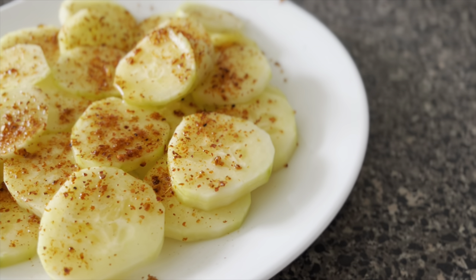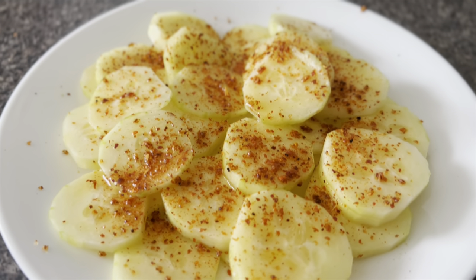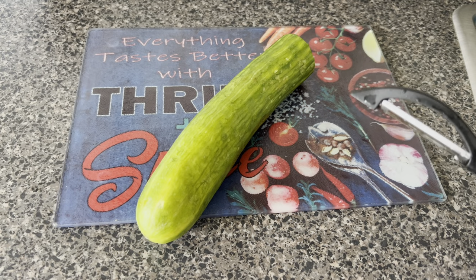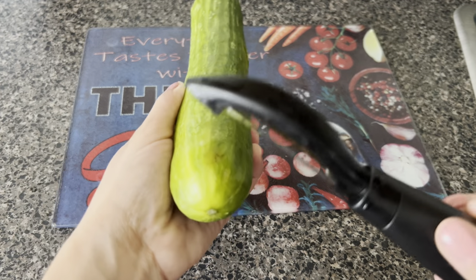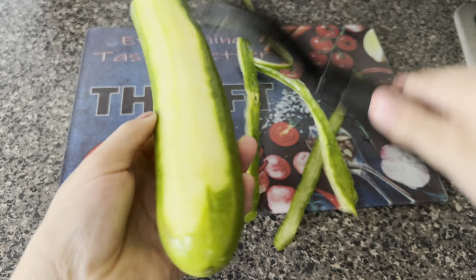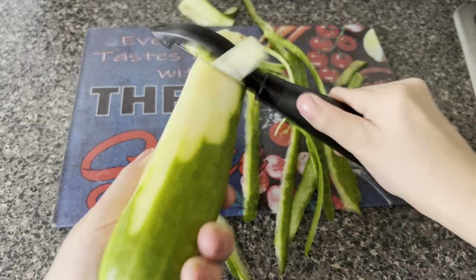Today I'm going to have you guys watch me prepare this easy and delicious cucumber snack that my kids love. It consists of cucumbers and a chili and lime seasoning. I used earlier this week part of this cucumber to dip in some ranch dressing, but I didn't use all of it and I don't want it to go bad, so I'm going to use it up today and prepare it the way my kids like it. I believe this is an English cucumber — it's a type that you don't have to peel, but my kids don't like the skin on there, so I'm peeling it.